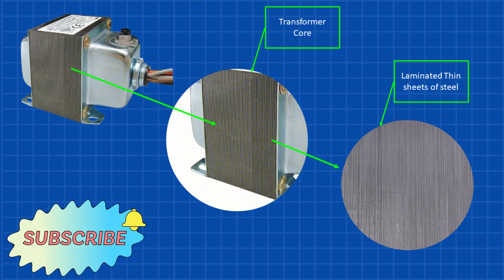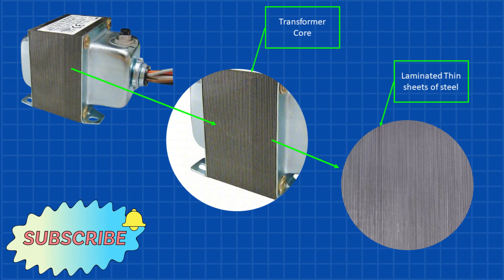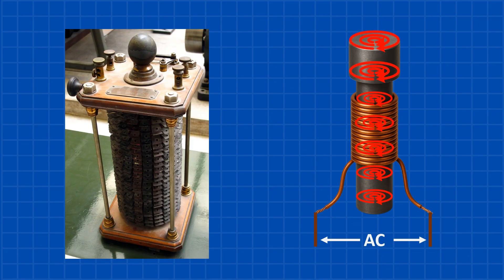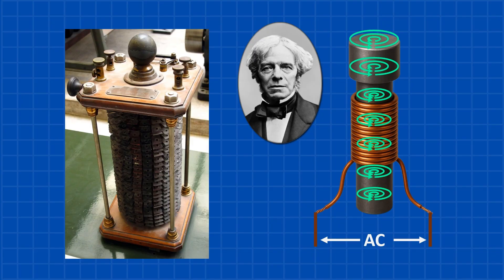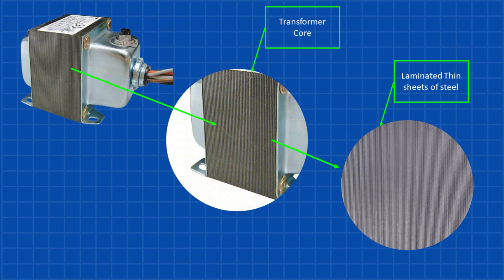Today's transformers don't use a solid metal bolt. They use laminated steel cores — thin sheets of iron stacked together with very thin insulation in between. Why? Because of eddy currents. Early transformer designs used solid iron rods as the core, which seemed like a simple solution. But according to Faraday's law, any change in magnetic field induces a current not just in the coils, but also inside the metal core itself. These swirling currents are called eddy currents, and they waste energy by turning it into heat. Engineers use laminated cores — made of thin, insulated layers of metal — that disrupt the formation of eddy currents, like speed bumps for electricity.